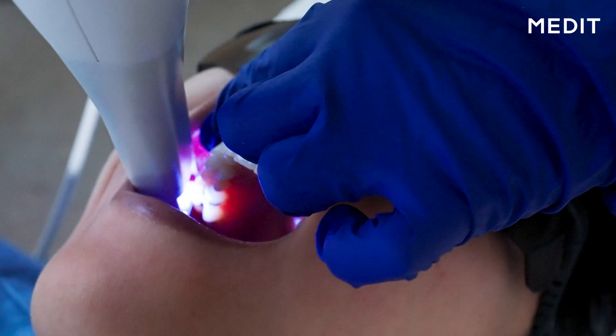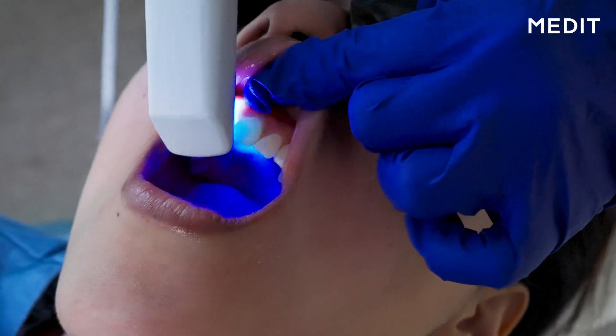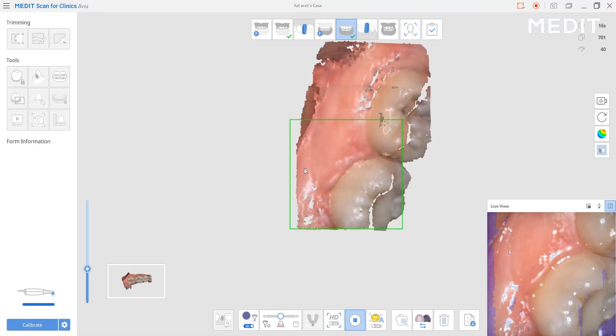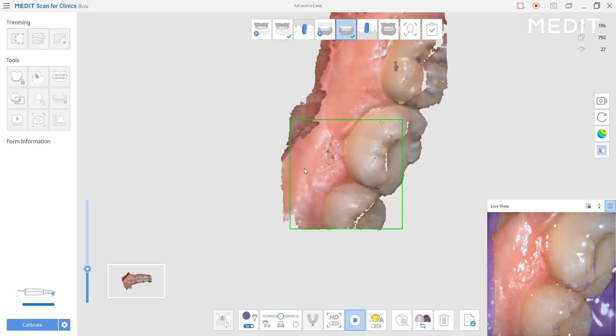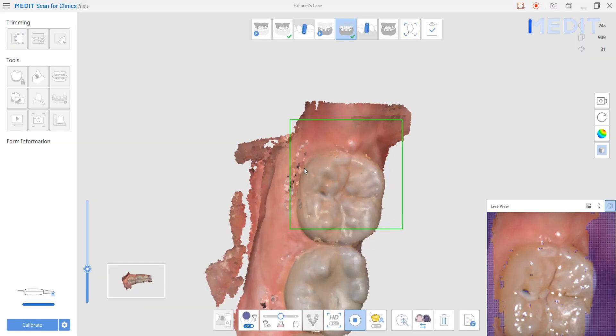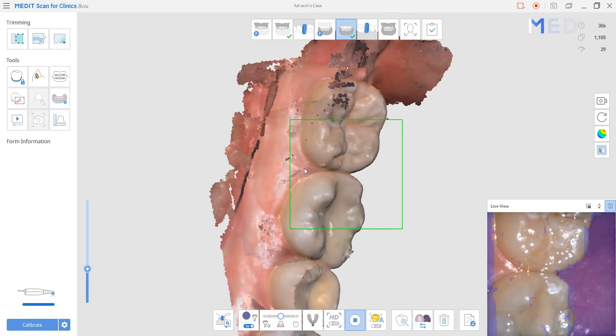Segmental scans allow you to image a full arch in compartments or segments. Instead of trying to scan the whole arch at once, you can scan one part, take the camera out if you have to, scan another part, and take the middle segments — then the software automatically merges those models together to form one master model. When the camera can't continue capturing, it takes that first model and puts it into a pocket area in the bottom left corner, then allows you to continue imaging. Once it recognizes common landmarks, it automatically merges them together and forms a master model.